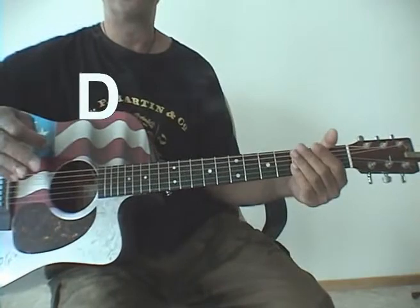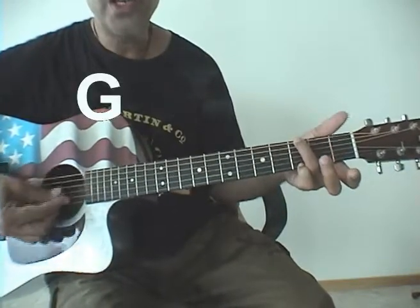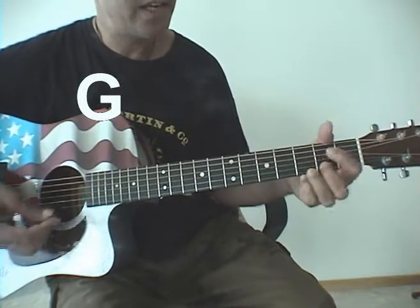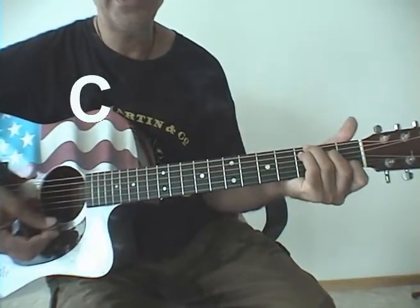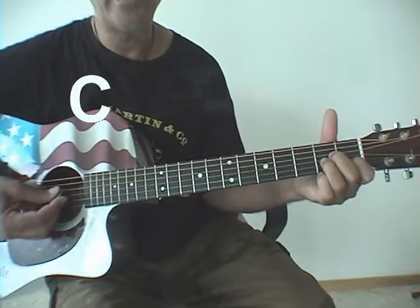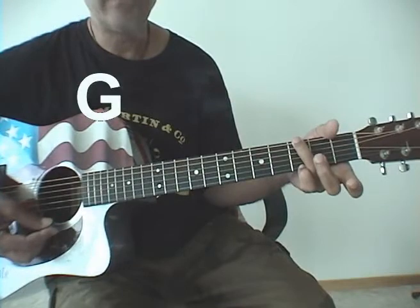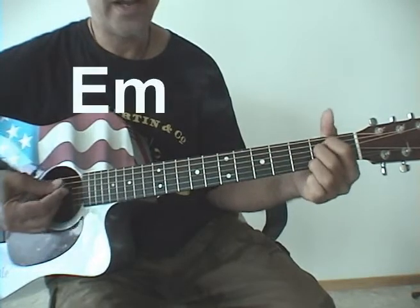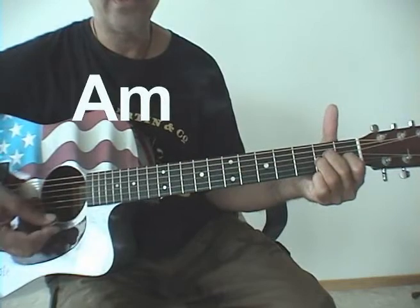Okay, let's just try that verse. It's a G and a D, just C and A minor, then G, E minor, A minor, and D.